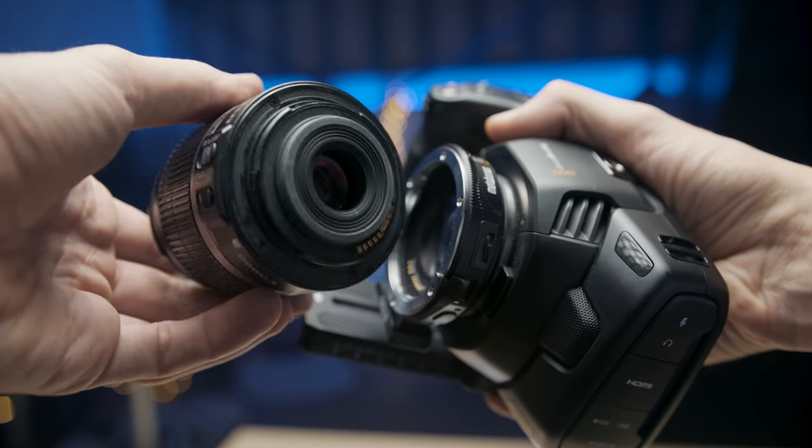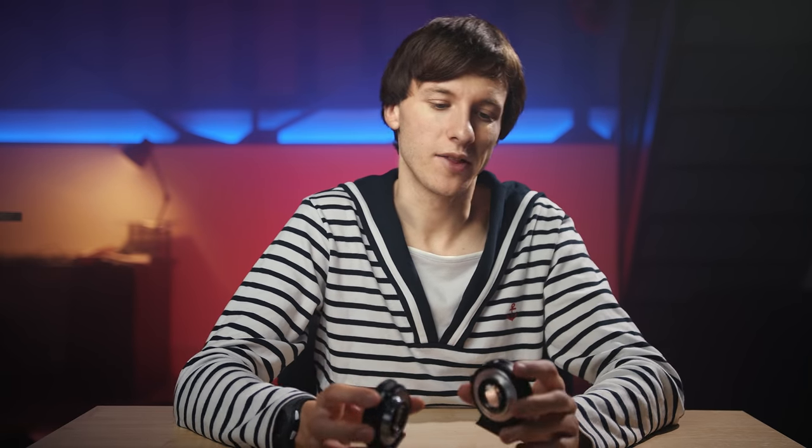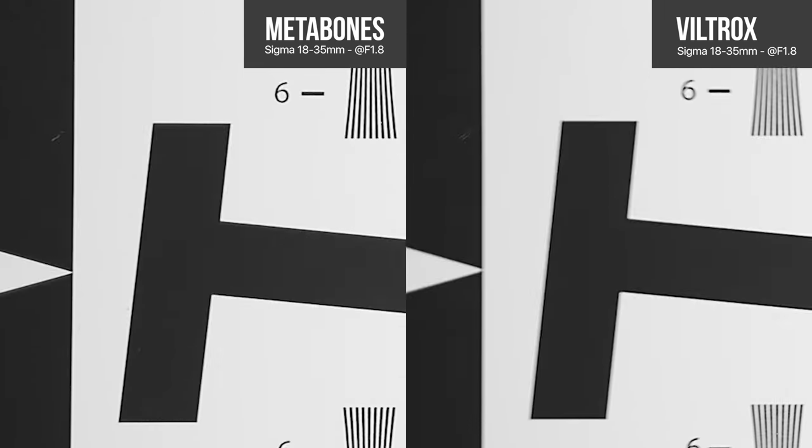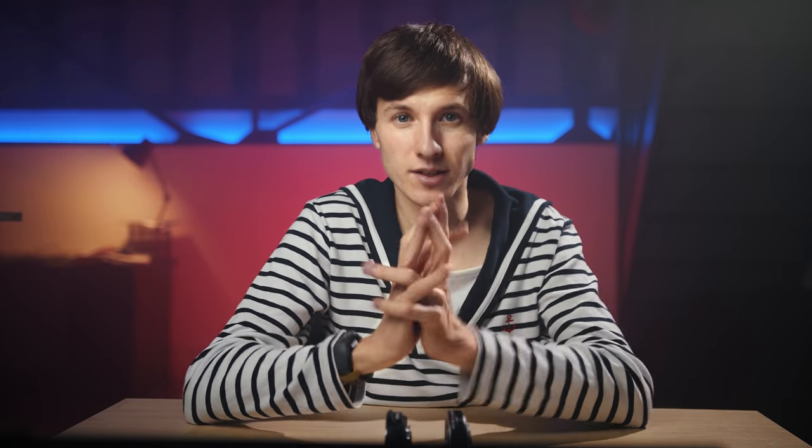Just be aware that both speed boosters cannot be used with the Canon EF-S mount. You're definitely getting what you pay for. I had read people on forums saying the two were pretty equivalent, but after testing I don't think so. Unless my unit is defective or has quality control issues, I think there's an important gap between the two models. If you're on a budget, I'd recommend going for a smart adapter with no glass, because the Viltrox on some scenes can really affect the image quality. I've done my best to do the most complete comparison possible — if you've had a different experience or remarks, feel free to share in the comments below. Thanks for watching and au revoir.